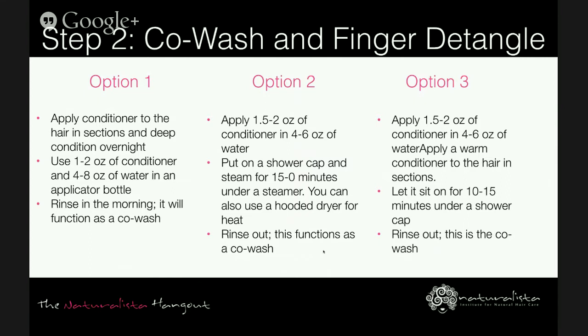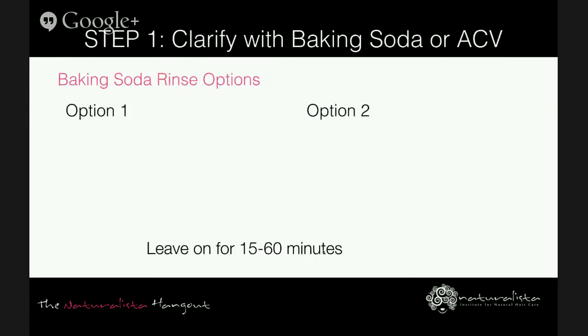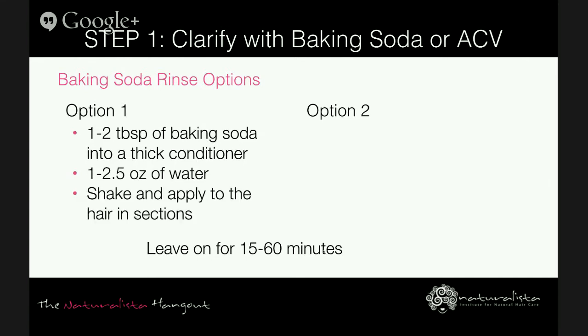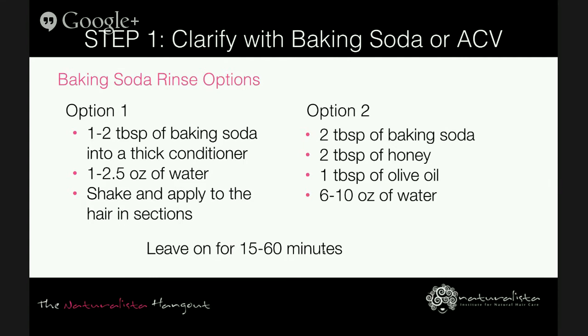You also have the option to do an apple cider vinegar rinse: a one-to-one ratio of apple cider vinegar with water in an eight-ounce applicator bottle, applied to the hair from root to tip. Let it sit for 15 to 60 minutes before rinsing — you can cover your hair with a baggie and a satin scarf. The longer you can leave it, the better. You can also alternate between the baking soda rinse and the apple cider vinegar rinse every other day.